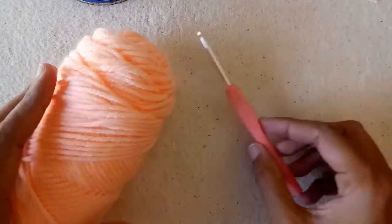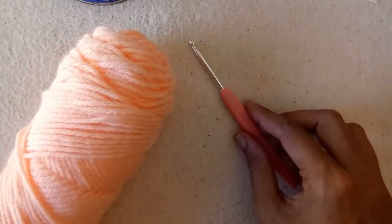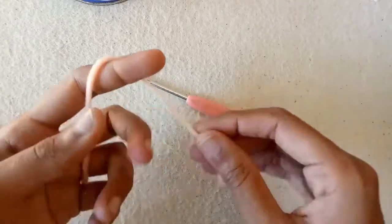I am using this yarn ball and a 4mm crochet hook for my project. So let's get started.